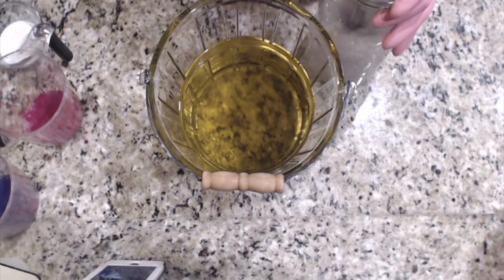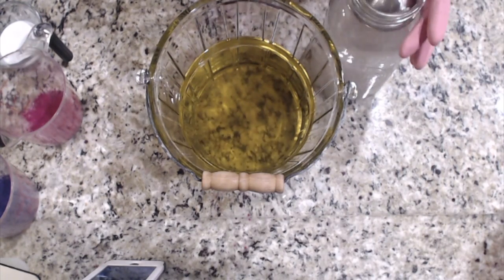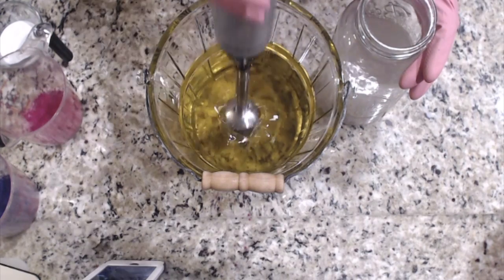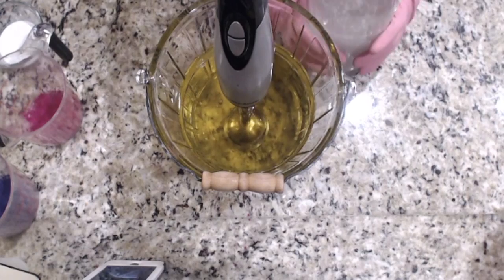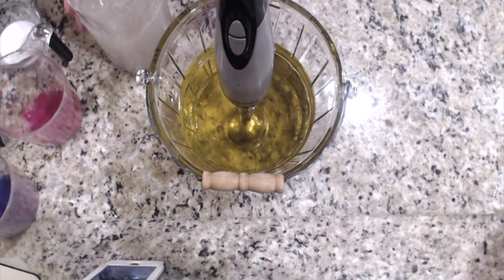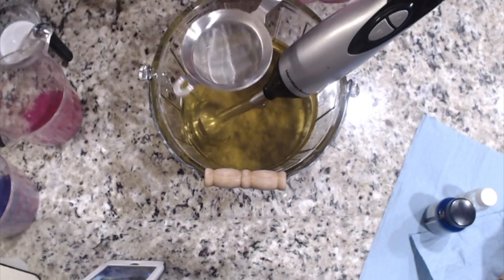I also like to have all of my oils melted and put together and my lye mixture ready to go before I begin soaping. As you can see, I also have my colors ready in different containers and my titanium oxide in different containers. The more prep I do, the better I feel about it. Now I'm ready to get going.